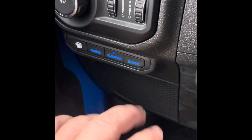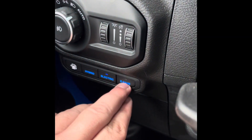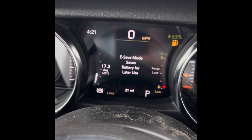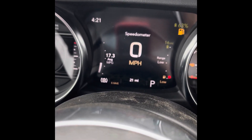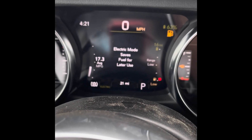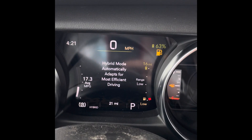You can hit that button and now you're driving in electric — it saves fuel for later. Or you can hit E-Save and now it's going to save the battery for later. Say you want to drive around a park and want it quiet when you get there — save the battery for when you arrive. Or vice versa: you don't want to use gas, you want to drive electric and use gas last. Or just use hybrid and it automatically adapts for most efficient driving.